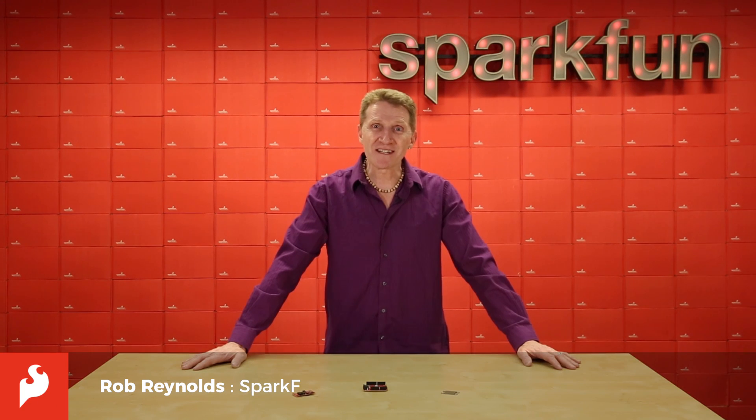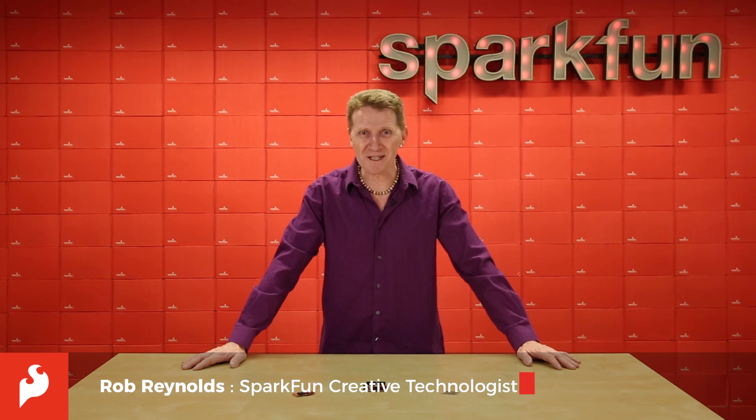Hi there, Spark fans. Rob Reynolds here. We've got a big week ahead, so let's jump right in with three of our new product releases.